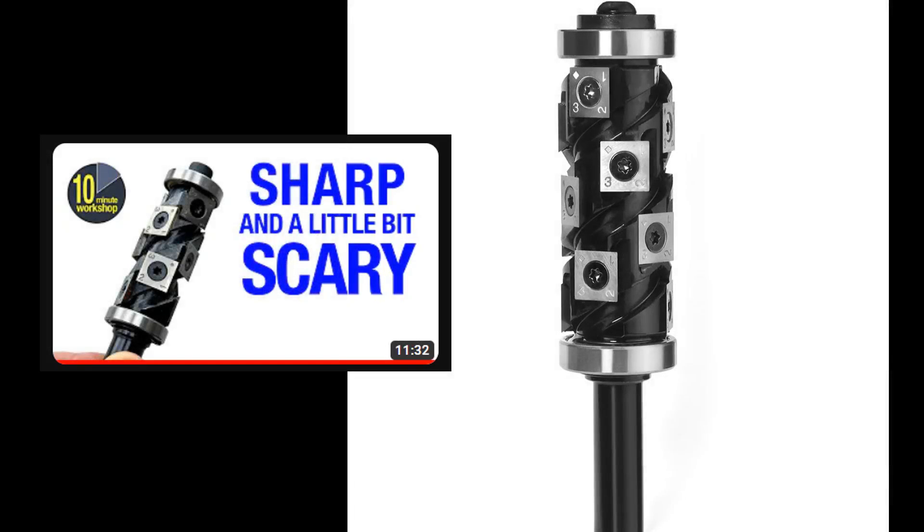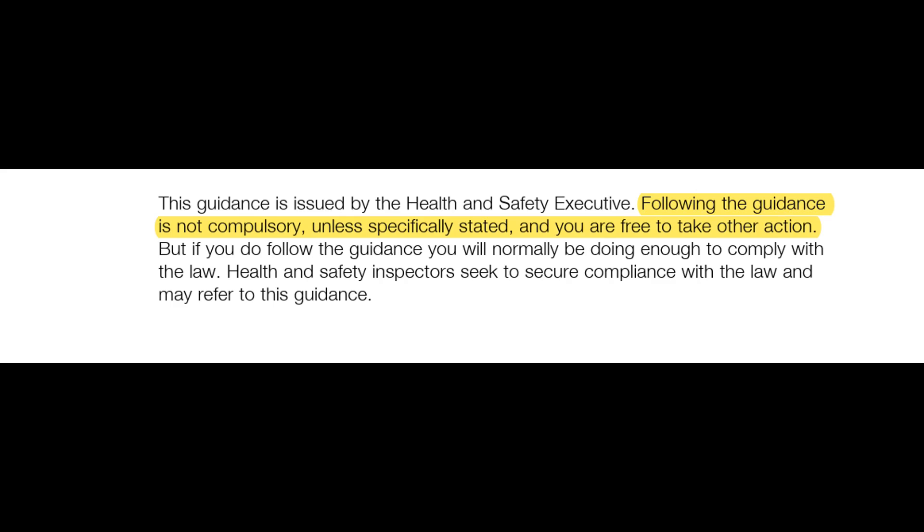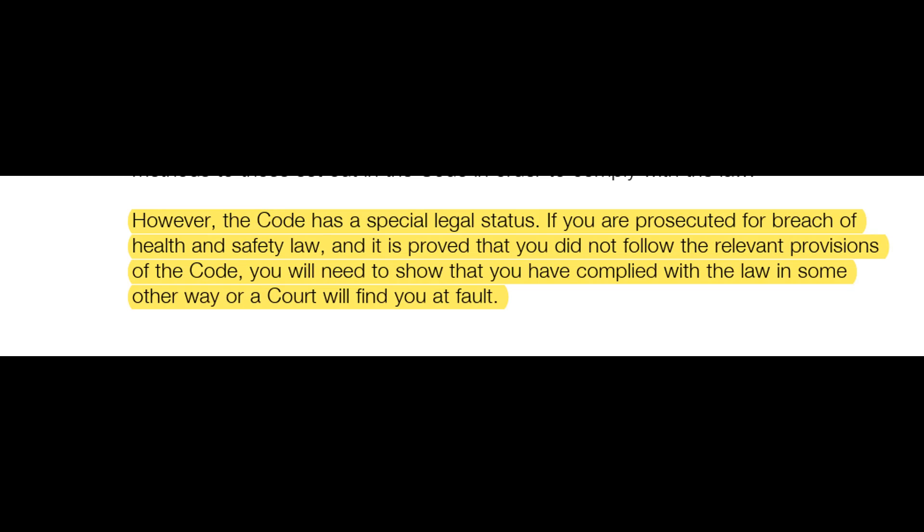As I mentioned at the start, Peter Millard of 10 Minute Workshop recently brought up BSEN standards as they related to the router cutter he was reviewing — in particular blade projection: is it safe, is it legal? It's worth having a look given that the woodworking industry, according to the HSE, has the highest incident rate of all manufacturing. Without getting bogged down in legalese, BSEN standards aren't the law or statute — they're voluntary. The only exceptions being a couple of electrical fittings and safety signage. The HSE themselves say: following the guidance is not compulsory unless specifically stated, and you are free to take other action.